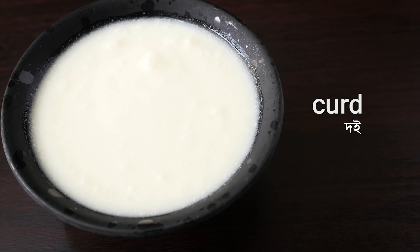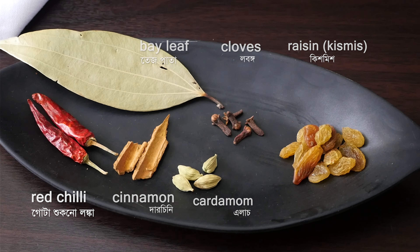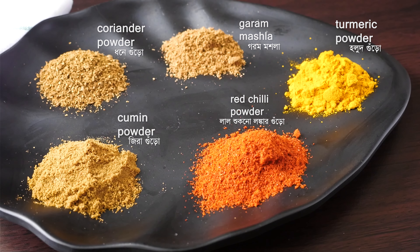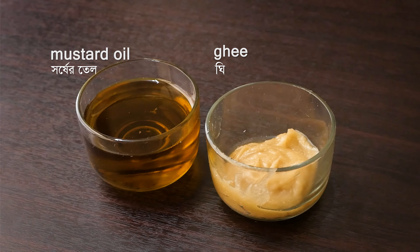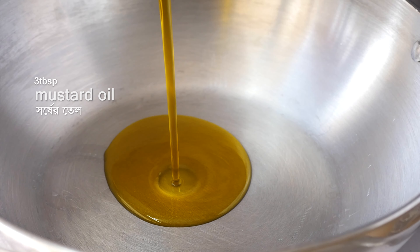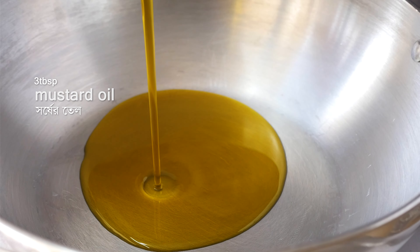You can use yogurt for this recipe. For the tempering we need bay leaves, dried red chili, cinnamon, cardamom, cloves, raisins, and dry spice powders including chili powder, cumin powder, coriander powder, and garam masala. We also need sesame seeds, ghee, and fried onions (birista).